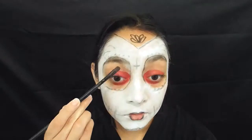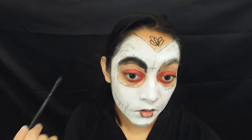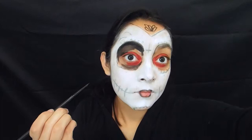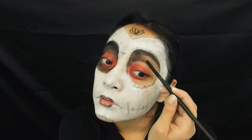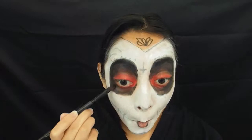Then using a creamy black eyeshadow, I'm going to paint the rest of the eye black. Then using a black eyeliner, line your waterline and then just do your regular eyeliner routine.